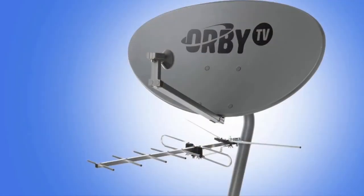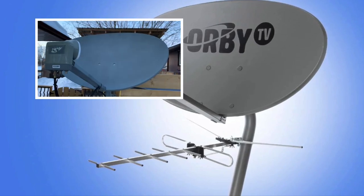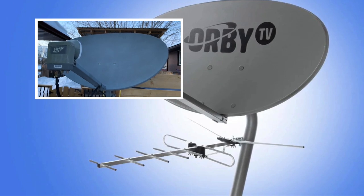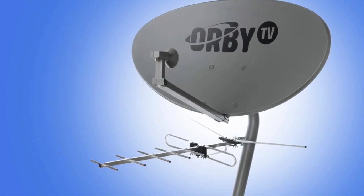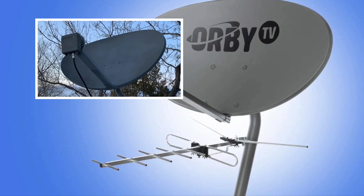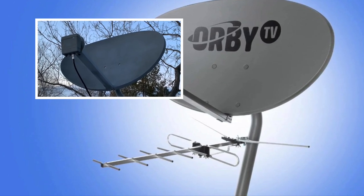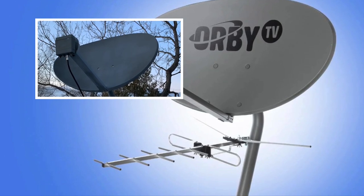Whether someone chooses to pay for TV service is their choice. But in a situation like this, it should make someone question whether or not paying for that service is the best decision for them, especially since you've already made the upfront investment in the satellite dish and antenna. Why not use that equipment to capture something that's already offered for free and break away from a monthly cable or satellite bill?